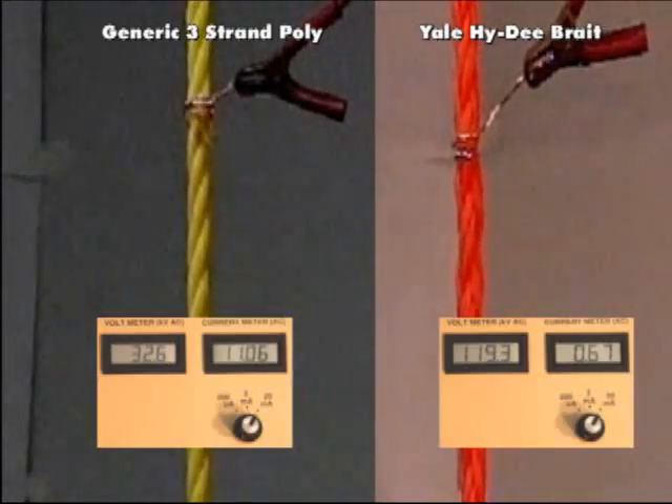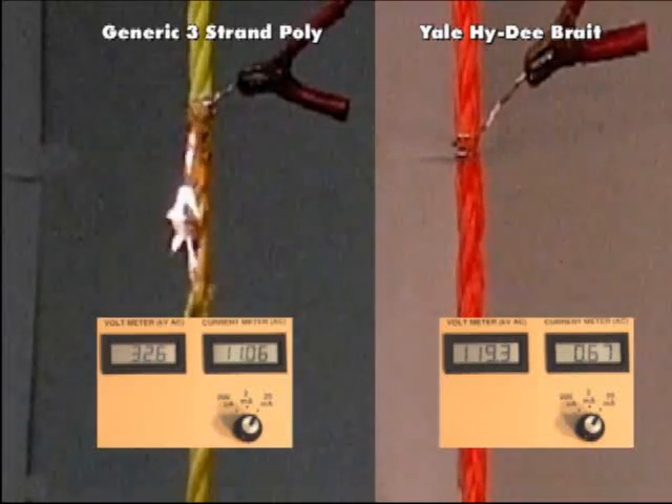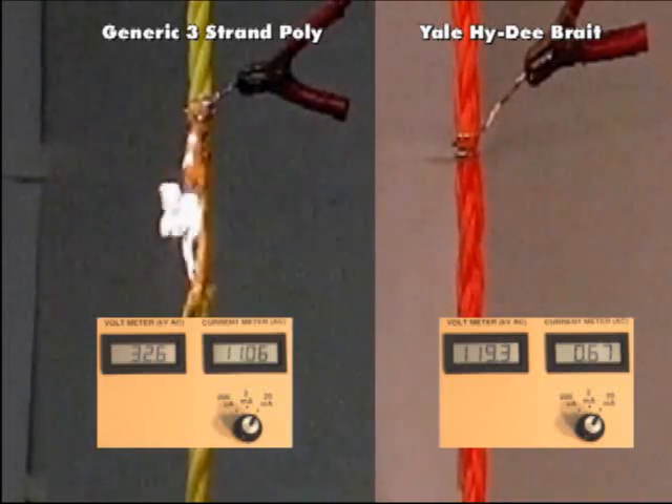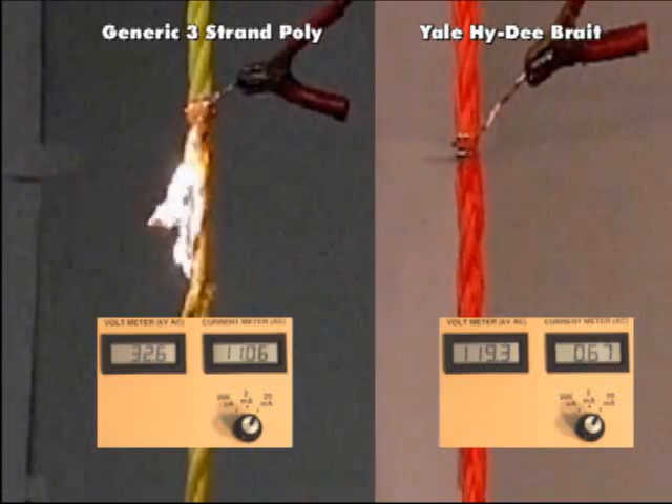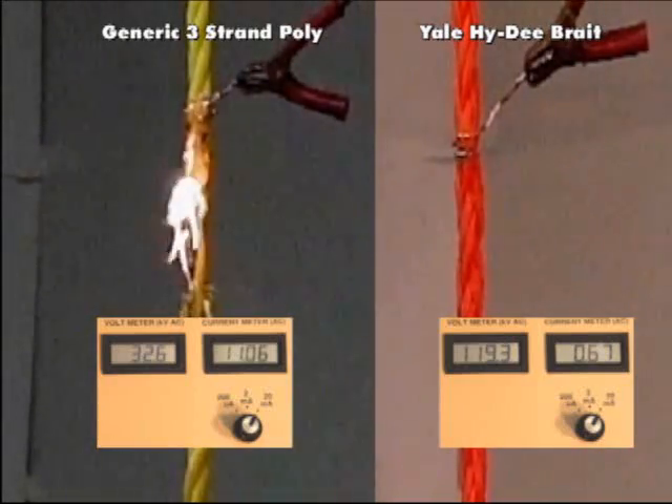Both rope samples are soaked in tap water for 15 minutes. The rope is hung and the electrodes attached. The generic 3-strand cannot exceed 32,000 volts without kicking out our test stand. The 3-strand eventually ignites and burns.